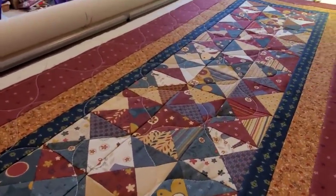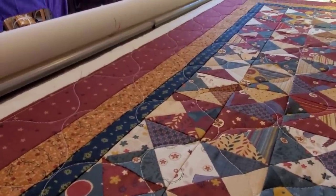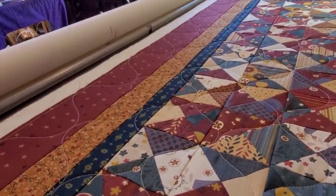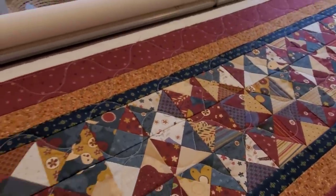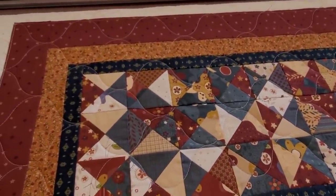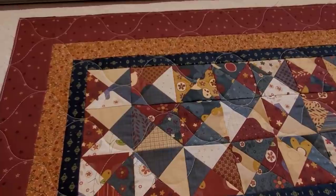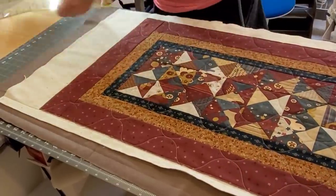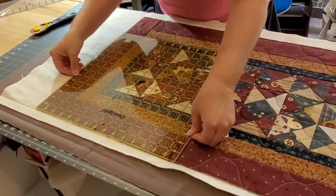I'm kind of really wanting to try this quilting design on a t-shirt quilt — I think that would be amazing. Even though the design is a little bit bigger than what I had pictured I still really love it. So I'm going to finish quilting that off camera and we'll skip forward to the squaring up.